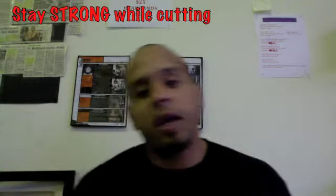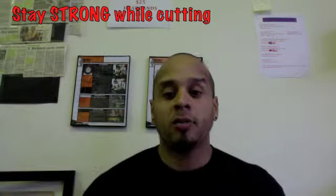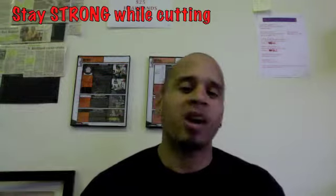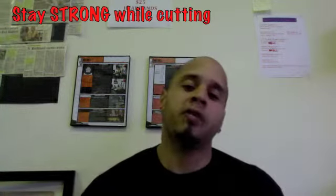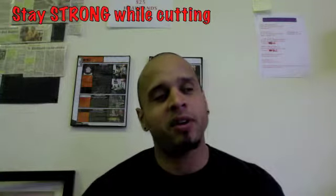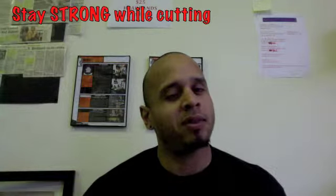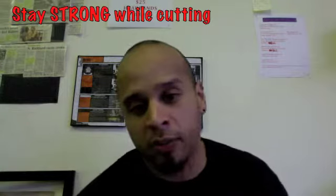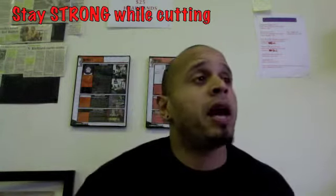What's up guys, Lou here from TSA. I had a quick question, something that's been asked to me a bunch of times, something that I've gone through myself so I kind of know what I'm talking about. Right now I'm probably around 205, the heaviest I've ever been muscular wise was around 260-265, and the lightest I've been was 180-185. So I kind of know a thing or two about mass gaining and leaning up.